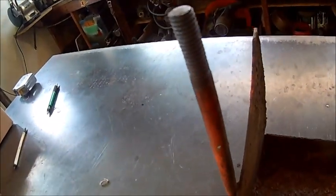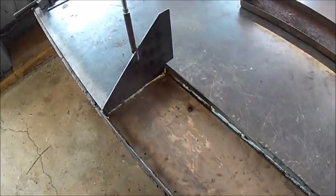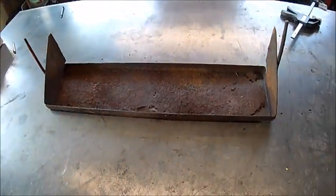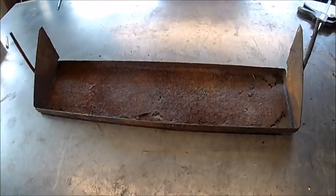We can't just use a threaded rod — that'd be kind of a hack. We've got to come up with something better than that, maybe fabricate our own. Okay, so we've got a battery tray done. There's the new one, and there's the old one. Hopefully the batteries fit — they should. We've got to weld that into the chassis of the machine.